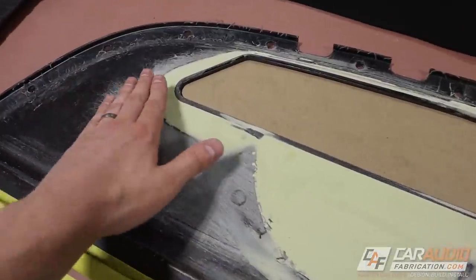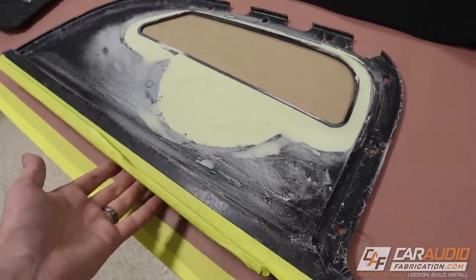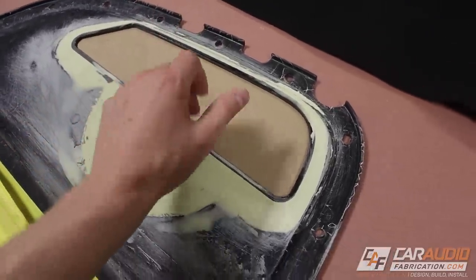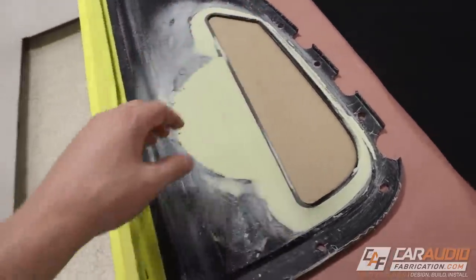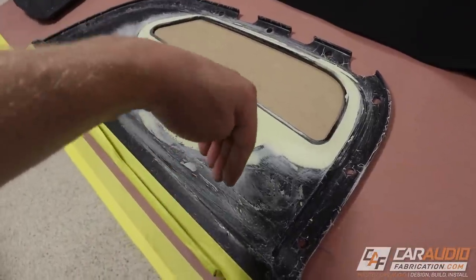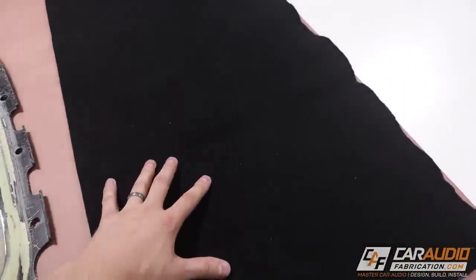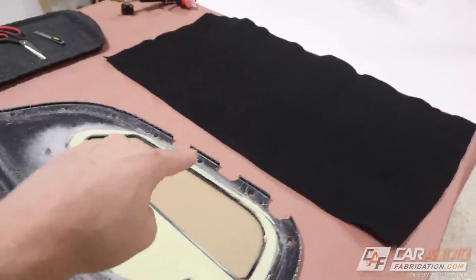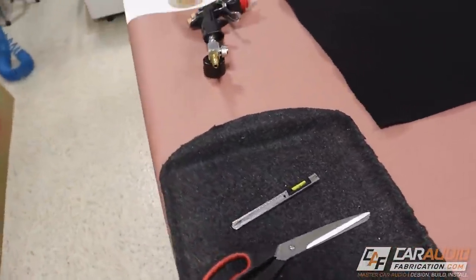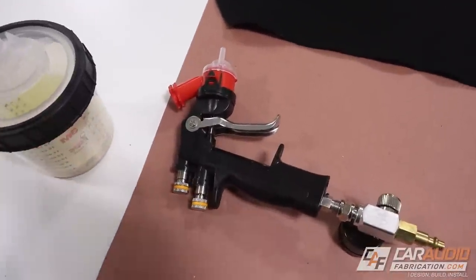After a couple more rounds of filling and sanding to get things nice and smooth, we are looking good and ready for upholstery. To prepare, I have the insert protected with a piece of chipboard so I don't get any upholstery adhesive where I don't want it. I've also protected the bottom edge with tape because a factory panel sits into that area. I've got my black carpet ready to go to match the interior carpet of the vehicle, upholstery tools laid out, and my favorite upholstery adhesive loaded up and ready.